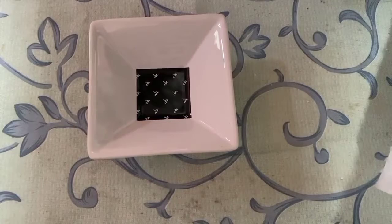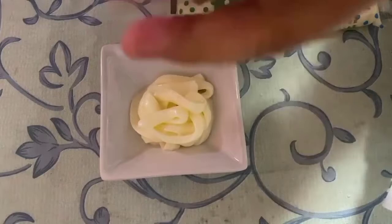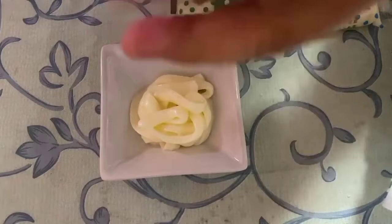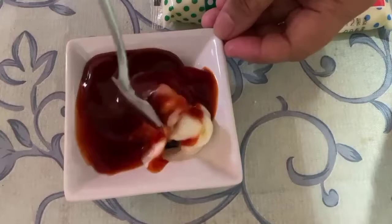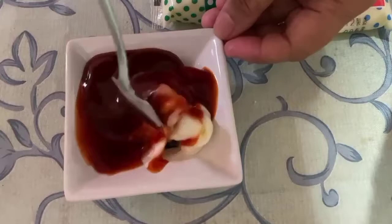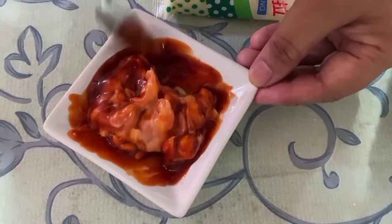Gagawa po tayo ng sauce para sa ating eggplant meatballs — mayonnaise lang po. At ketchup. Pwede rin po kayong gumamit ng tamis anghang na ketchup. Tapos, imix lang po natin. Nasa sa inyo po kung ano po ang gusto ninyong ipares dito po sa ating eggplant meatballs — choice nyo na po yun.